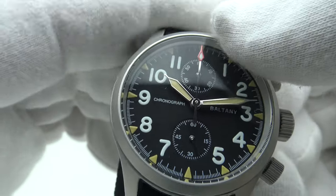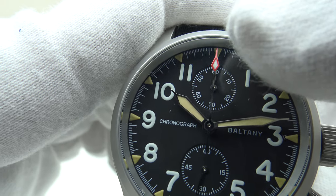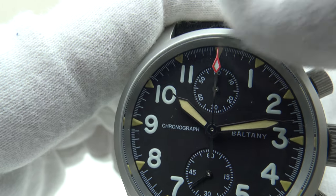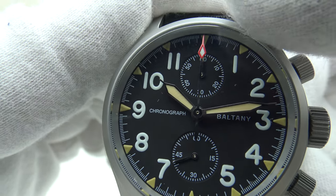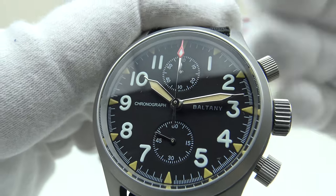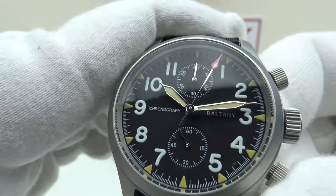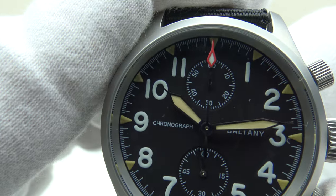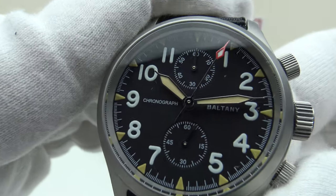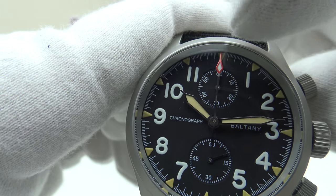Now, a minor criticism — there is a QC issue, and this is very disappointing from Baltony because they usually have very strong quality control. If you look at the red arrowhead tip, you can see it has reset slightly to the left — it's misaligned, not bang on 12 o'clock. With the Seiko VK61 mecha-quartz I would expect it to reset bang on 12 o'clock every single time. I'm going to test it two more times to be consistent. Pressing the lower pusher — again it's reset slightly to the left. I'll check it a third time.